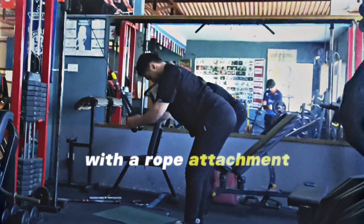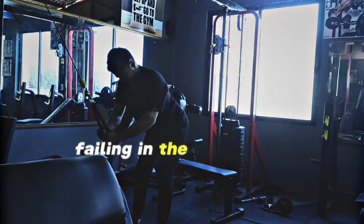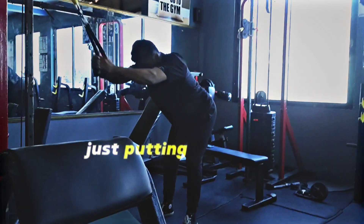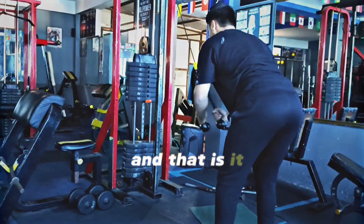Finishing off with a lat pullover with a rope attachment. The back will be in pain at this point, so two sets, failing in the 12-15 rep range, just putting in as much blood as possible, focusing on squeezing as much as we can — and that is it.